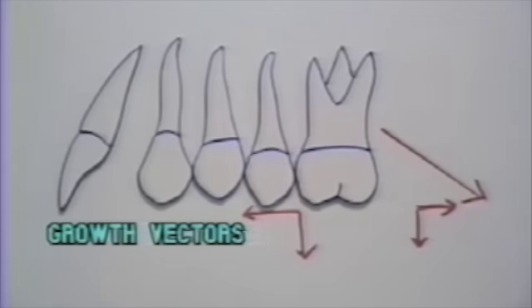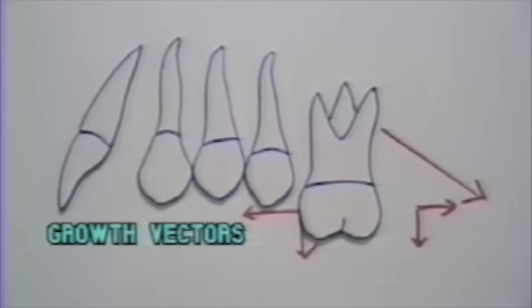Let's cover again the results of the force being applied at different positions of the first molar. With cervical force placed through the center of resistance, the tooth would move downward and distal in a bodily fashion. The growth vectors are moving downward and forward, so the net result is straight down when overlaying the tracings in a successful case.